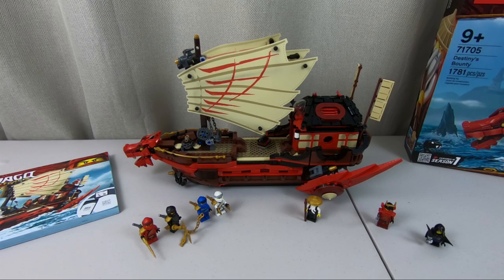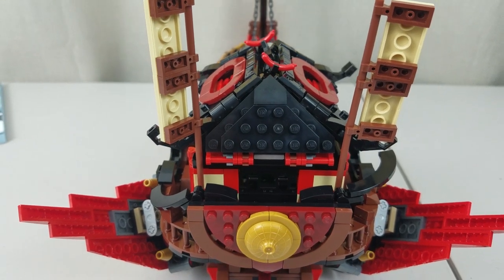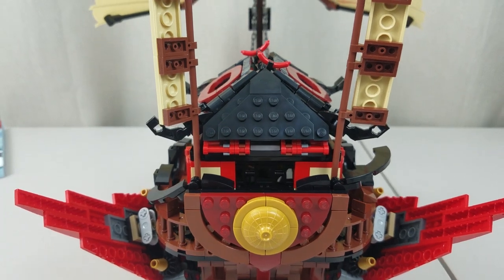And we're back. Destiny's Bounty the third is complete. And I got to be completely honest here — as I was building this, I was having a little bit of buyer's remorse thinking, why did I buy another Destiny's Bounty? There's not really any value in adding this to my collection.